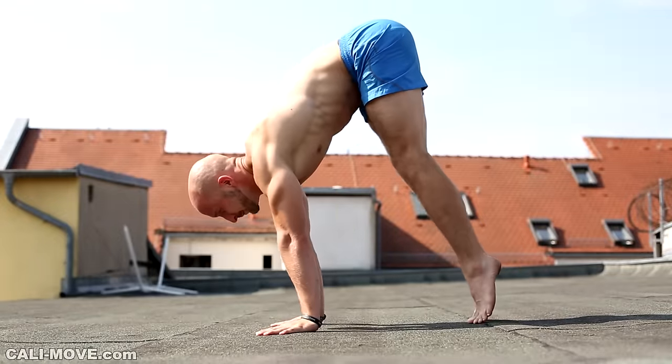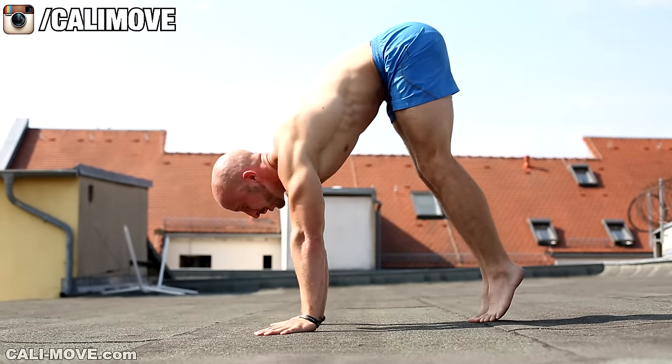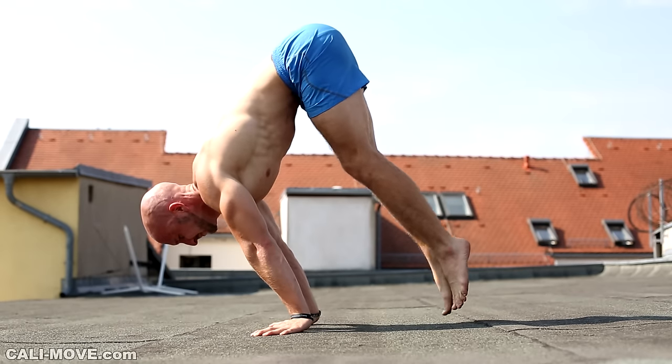The pike lean is good to practice the feeling for the weight shift and balance. Lean forward and try to shift the weight onto your arms and shoulders. At some point your feet will lose contact with the ground.